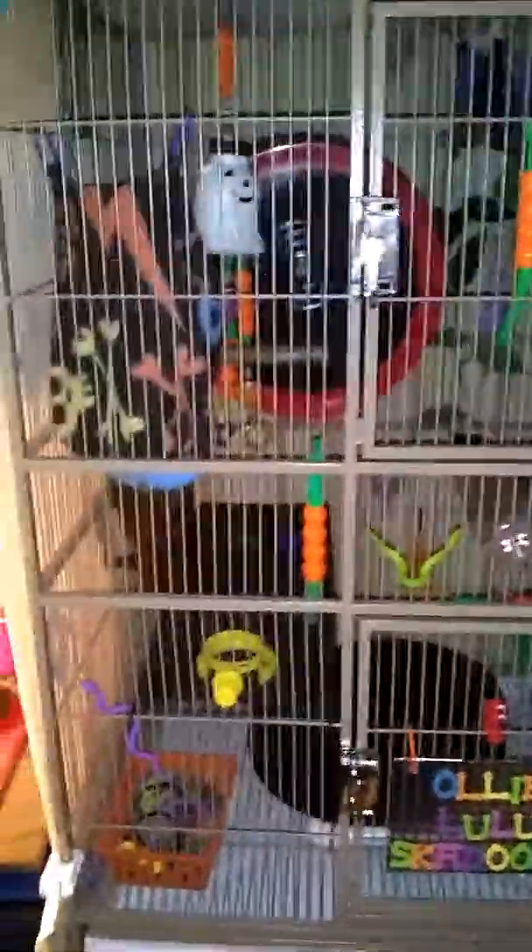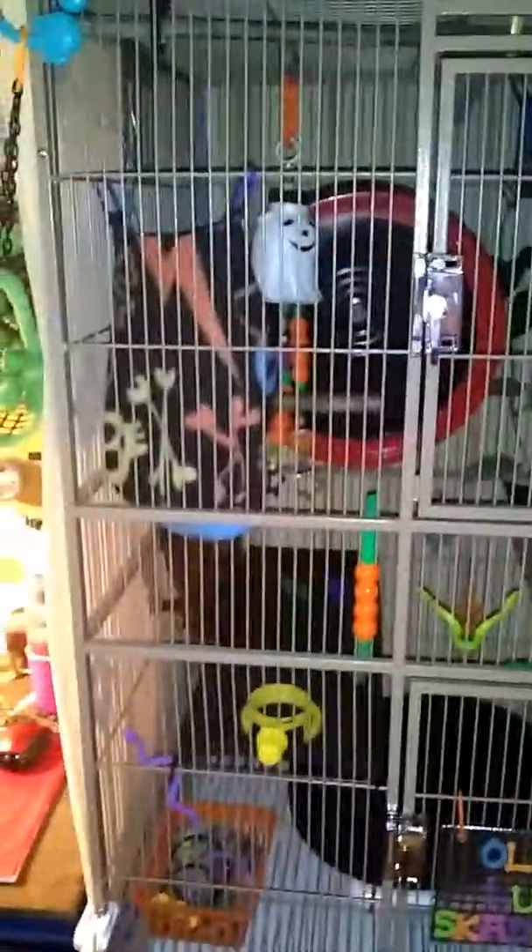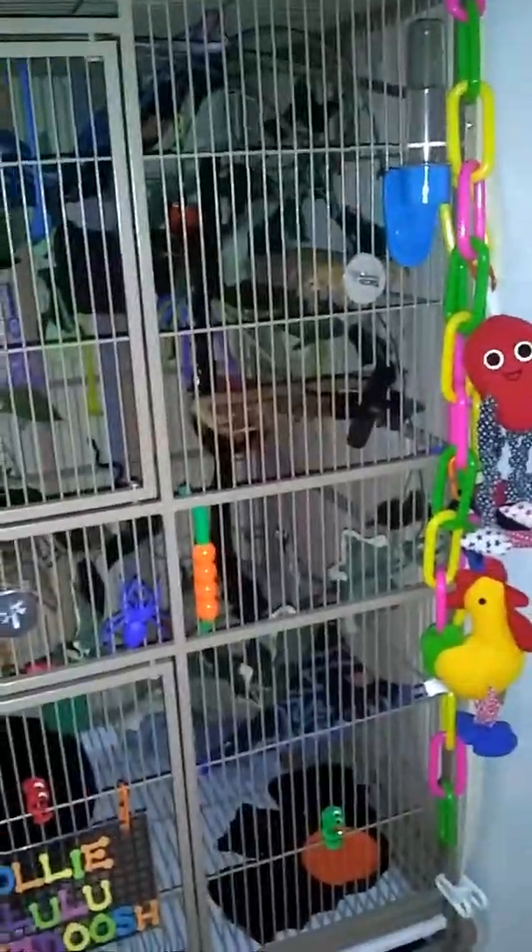Hello viewers! I went ahead and completed the Halloween cage setup for my sugar gliders. I'm going to pan around the front so you can see what I have on the front. I have some snakes, some pumpkins, a spider, and some monsters. You can see all that there.